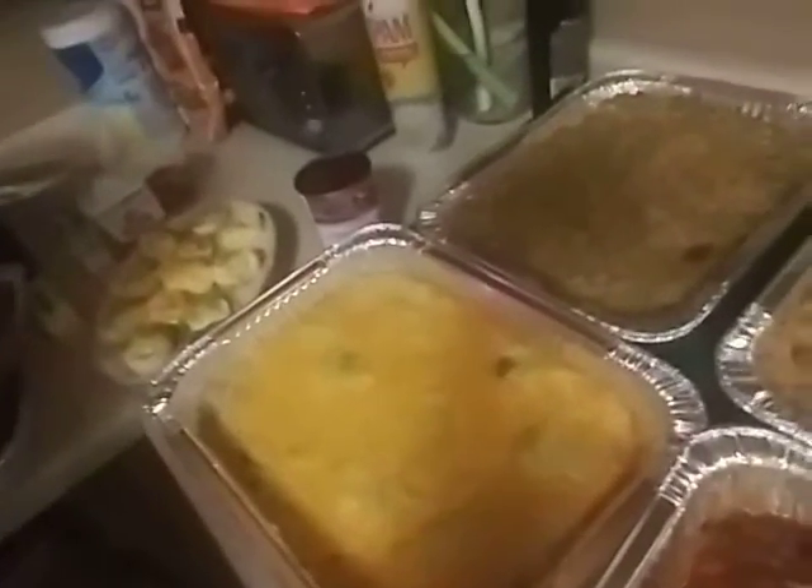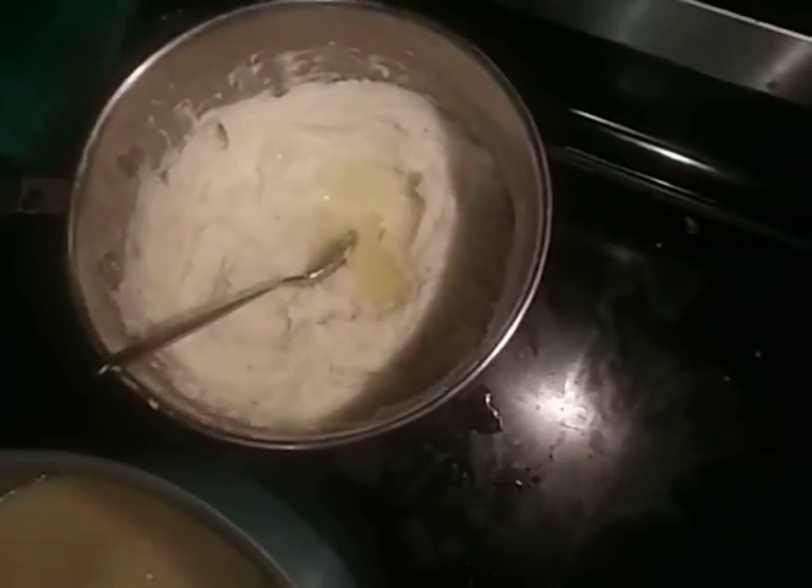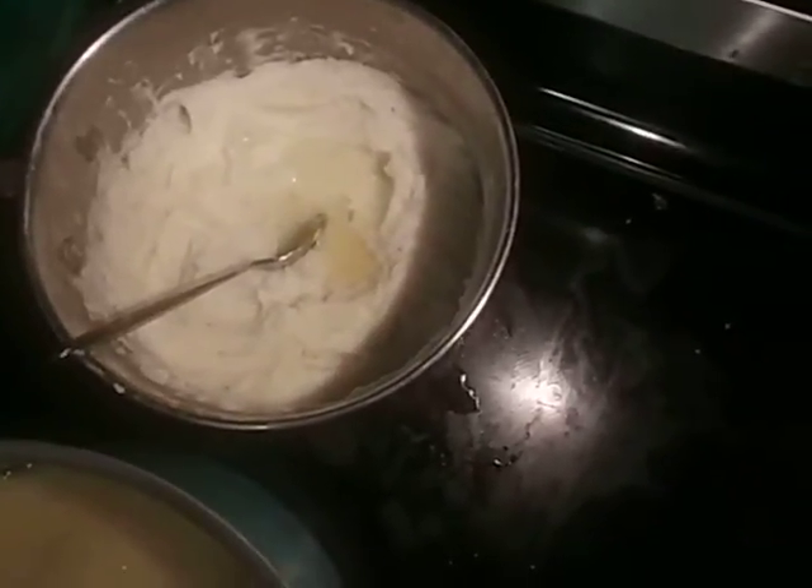Pretty much everything is ready here. I'm trying to show y'all because I'm angled differently. Here's the ham and turkey that I carved, because I'm about to take my aunt a plate. The deviled eggs that I made yesterday, the broccoli rice and cheese, the two pans of dressing, the baked beans, the gravy, and mashed potatoes. I use half and half — I didn't make those on screen because my phone was in there charging — so half and half, butter, salt, pepper, that's it.